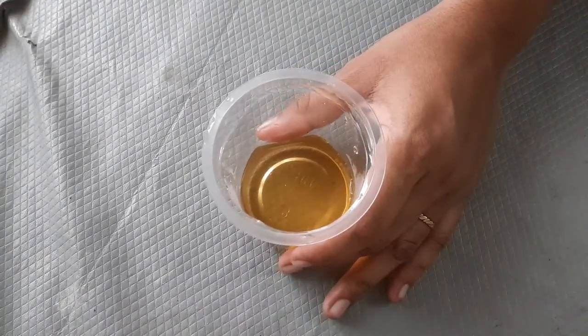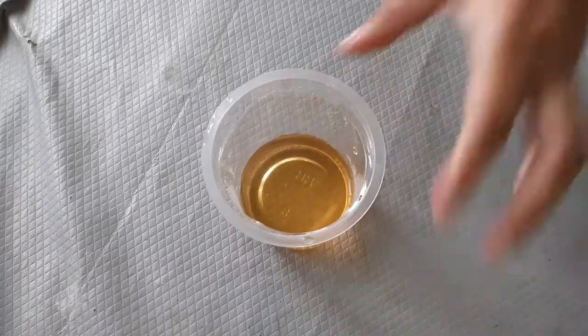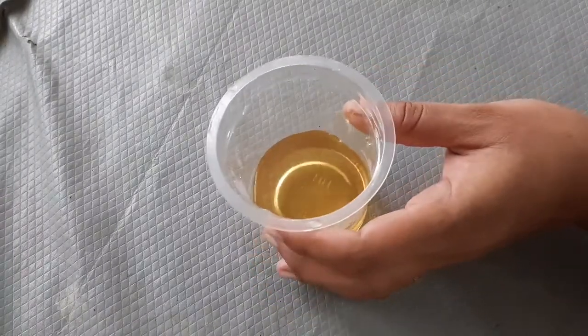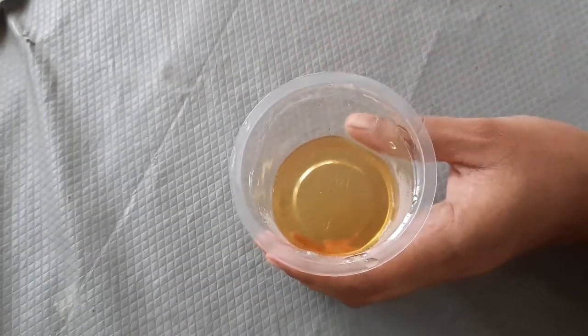This video is about a urine test. I am 9 months pregnant and I am giving my early morning urine for the test.